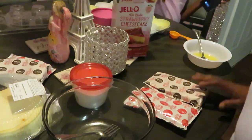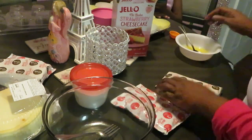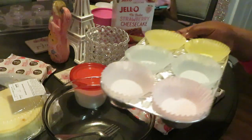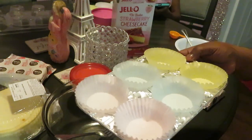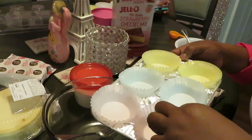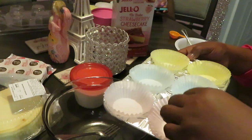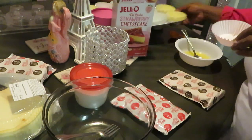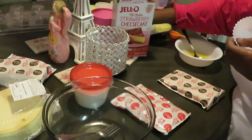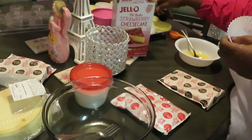Let me show y'all my little mini cups — they are so cute, they're like little cupcake cups. I can do it with just aluminum without the cups, but I'm going to do it with the cups today.